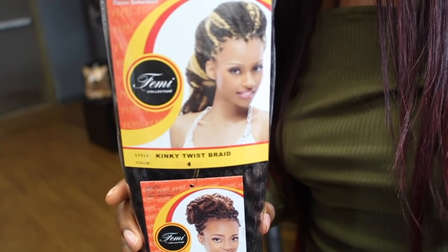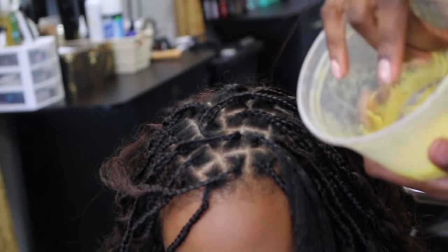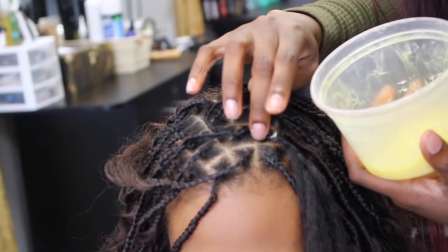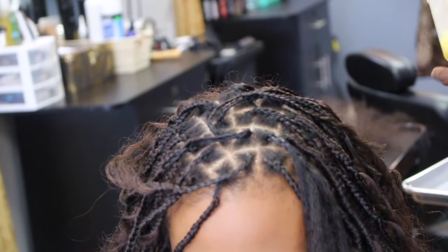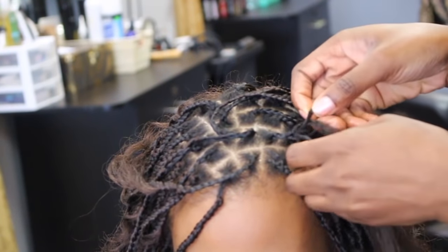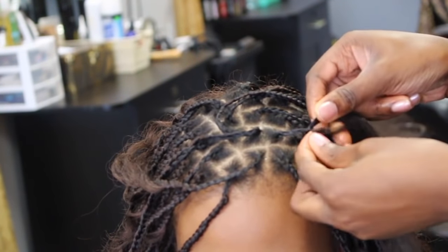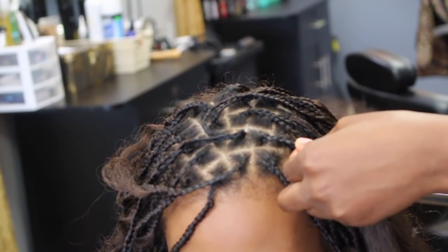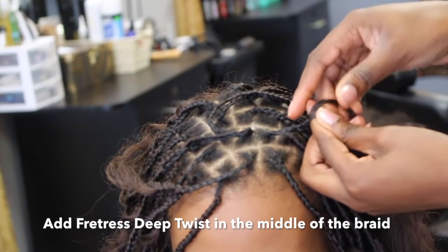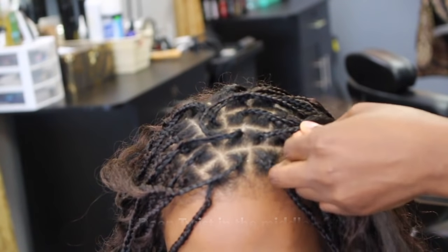I've already done a whole bunch of single braids around her head with the Freetress Deep Twist hair. Be sure to oil yourself when doing this style, then go ahead and braid your hair in single plaits all the way down. I'm braiding her hair in single plaits — I added no extensions whatsoever, but midway through I go ahead and add the hair, just a small little section, just enough.